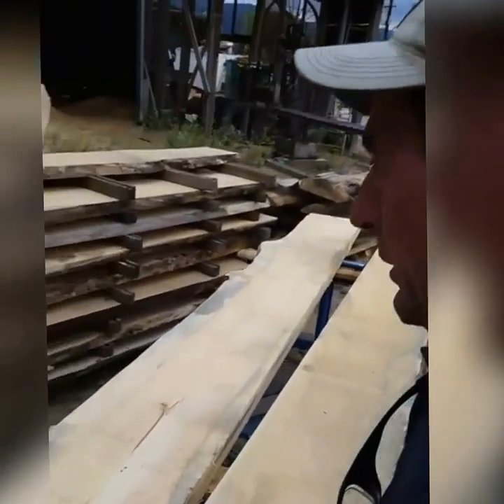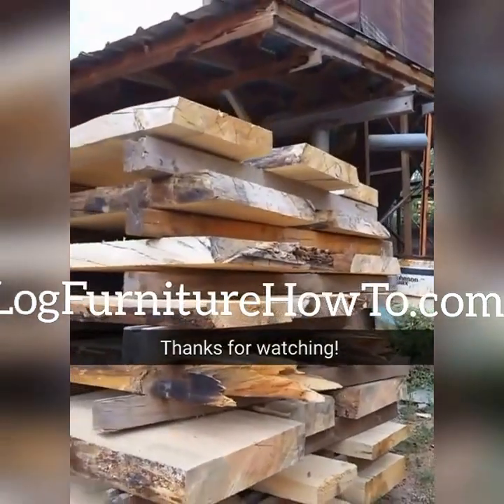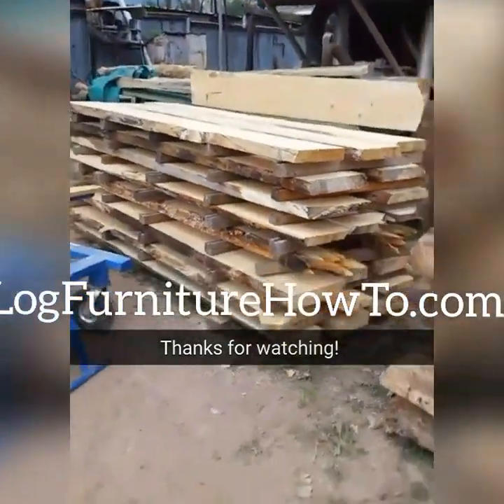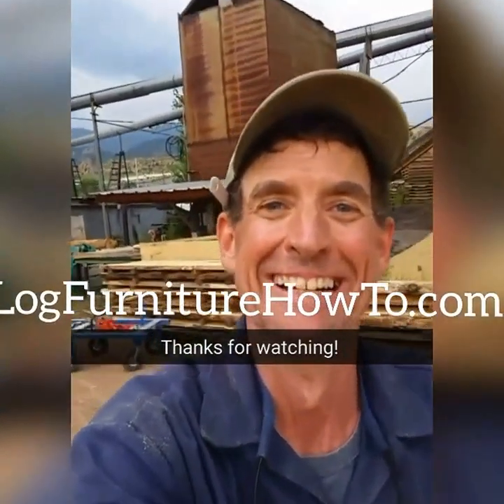Alright guys, we've done what we had to do here today. Like always, I appreciate you taking the time to watch. Do me a big favor and go tell three of your friends about what I'm doing here. Come see me tomorrow — we'll be doing it all over again. Thanks for watching. We'll see you tomorrow.